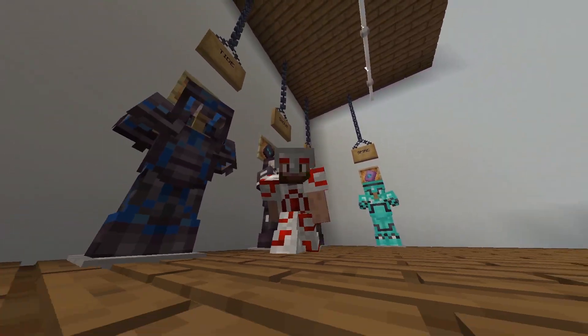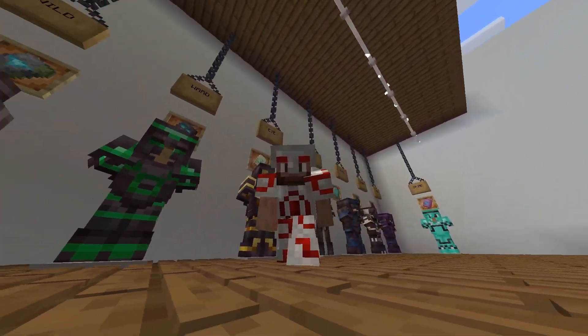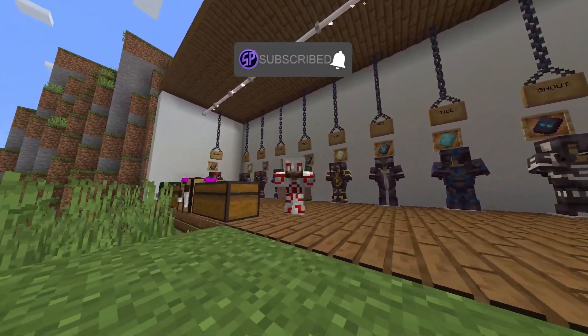The new armor trims are here in version 1.20. I'm Swarly and I'm here to teach you all about how to make them. Hit the subscribe and let's get into it.